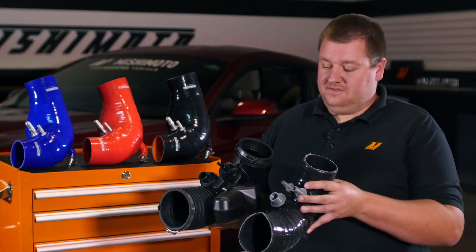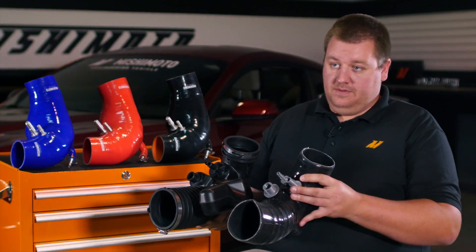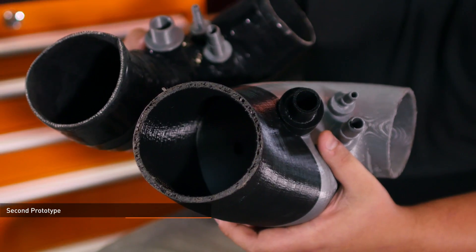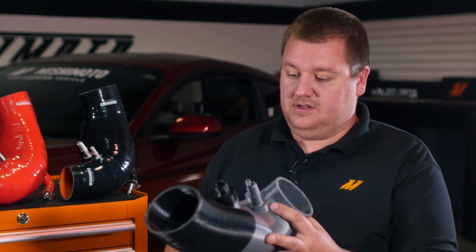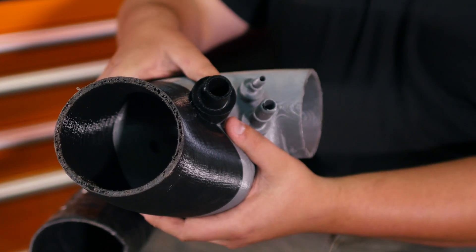As you can see on this first prototype, we removed the resonator and this is the one that essentially lost some power. After figuring out that the removal of the resonator was what cost us power, we took that extra volume. As you can see on this part, you have this wider size here versus your round inlets and outlets — this was the extra added volume from that resonator put back into the tube where it fit in the car.